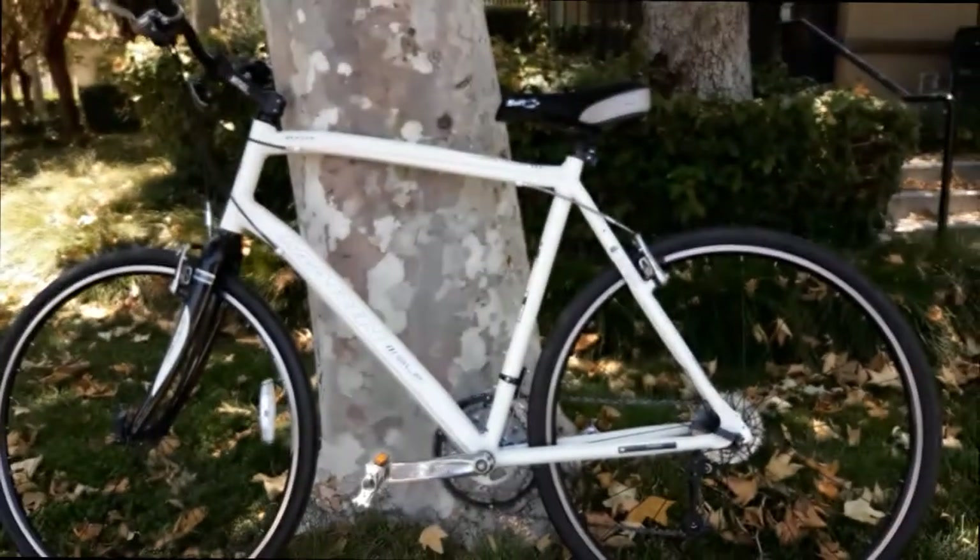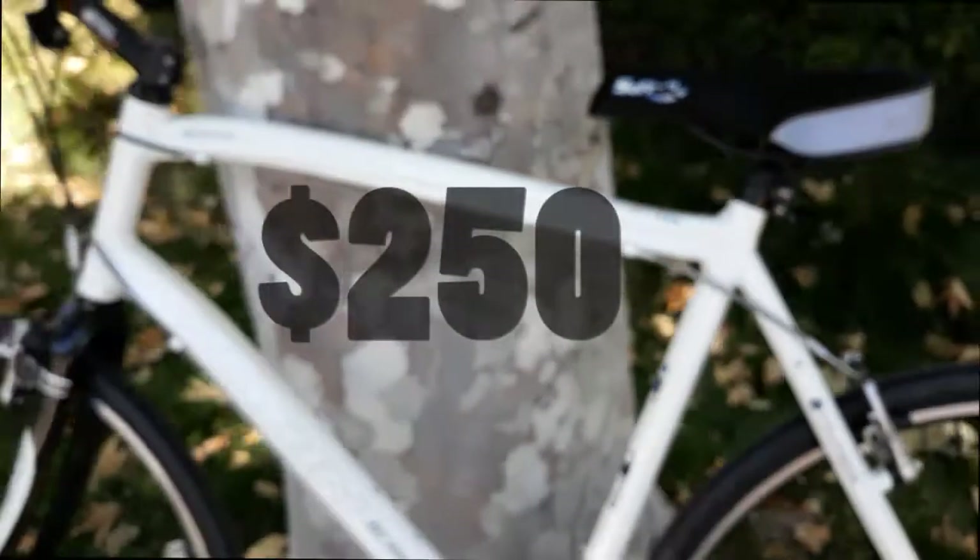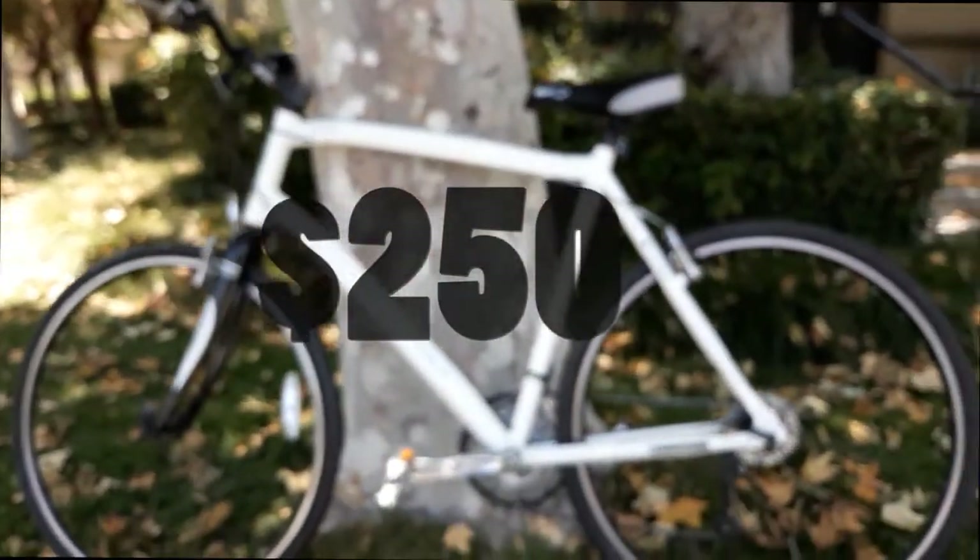Despite having a few flaws, the Marin Lucas Valley has a lot of cool features that can compete in the same price range. And I don't think I regret purchasing the Marin Lucas Valley for $250. That concludes our review on the Marin Lucas Valley. Thank you for watching and see you next time.